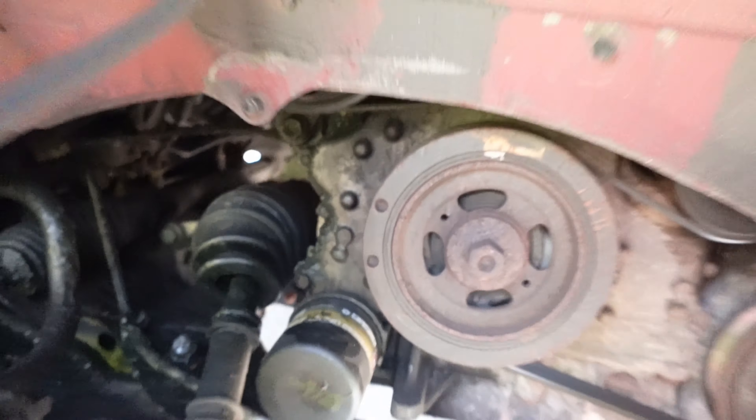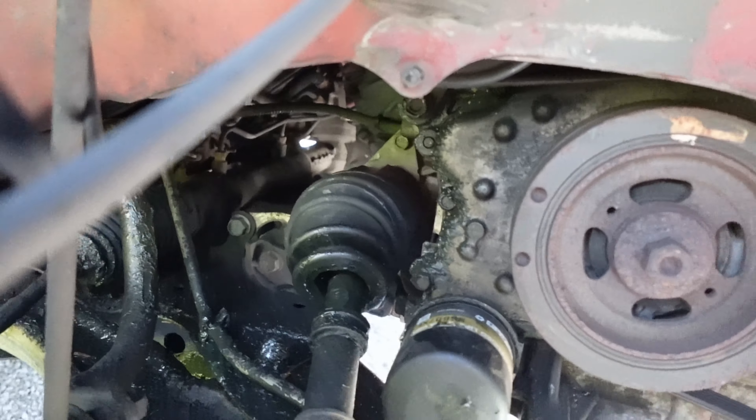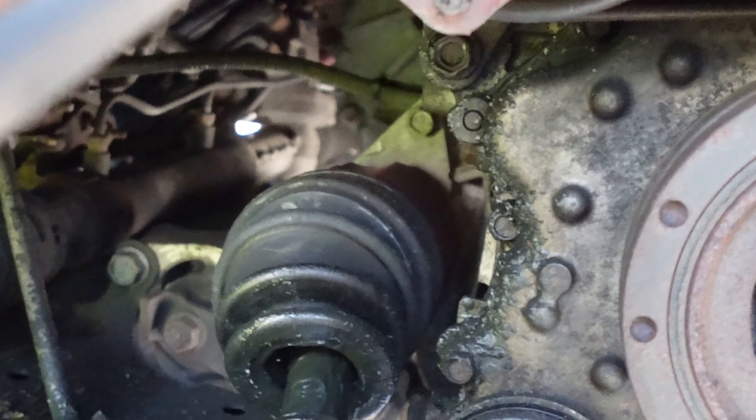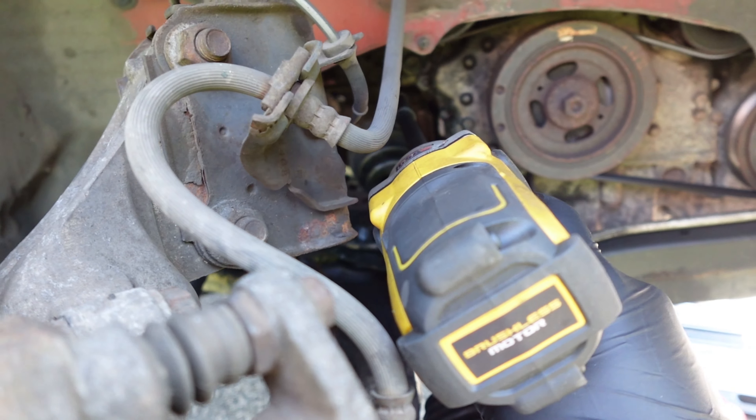So now I gotta get those tiny little bolts in the back out. I can't really get a good shot, but I gotta get those guys out. Then I got to pop it out of the differential. It came out easy as pie.